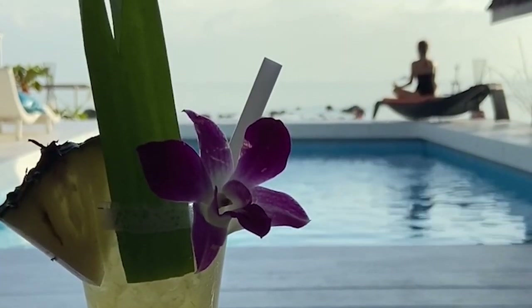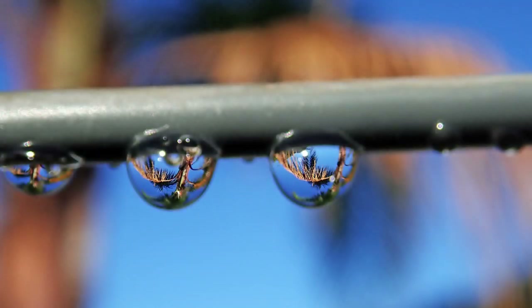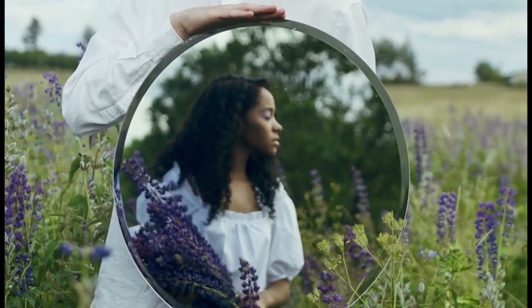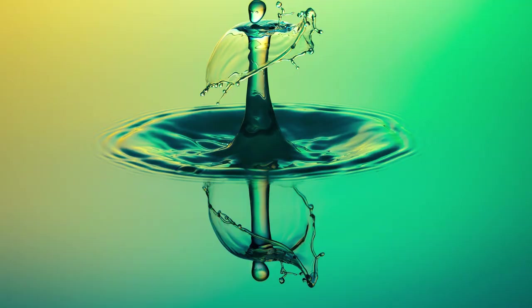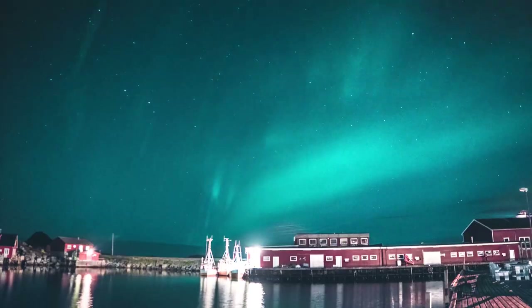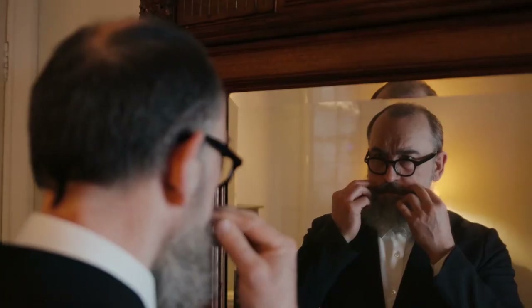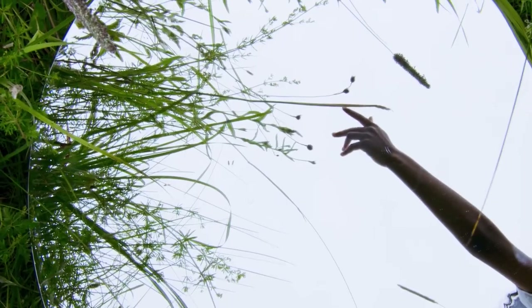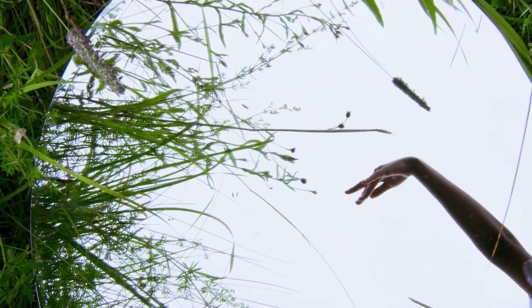Reflections add a new dimension to your photos, creating symmetry and depth. Think puddles, mirrors, windows, or a calm lake — reflections can transform a scene, turning the ordinary into extraordinary. Pay attention to composition and symmetry, aligning your shot so the reflection mirrors the subject. Get creative with angles and perspectives; distorted reflections can be more interesting than perfect ones.